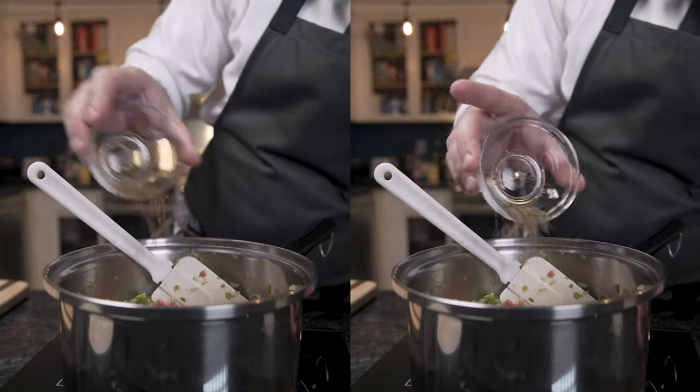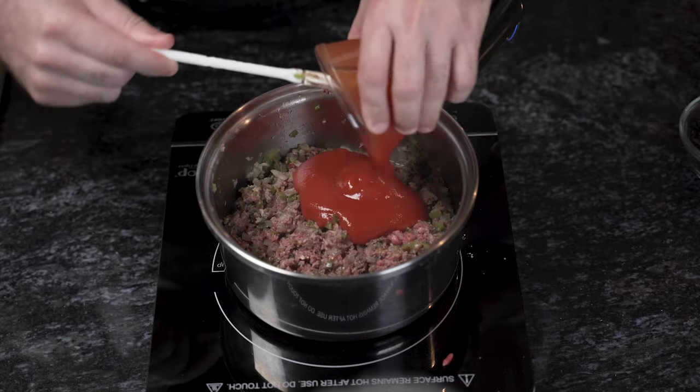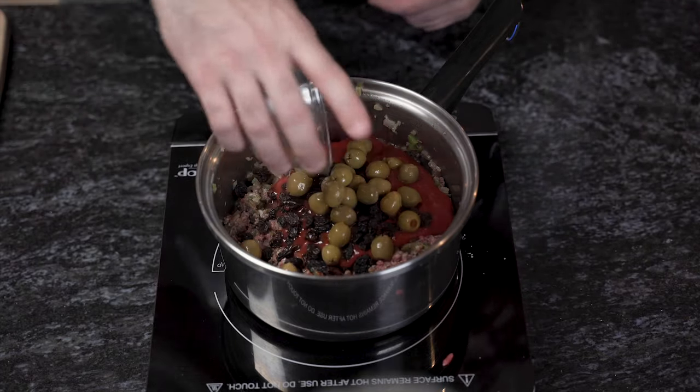Then add another pinch of salt, cumin, and oregano, and let the meat brown for a few minutes. Afterwards we're going to add eight ounces of tomato sauce, half a cup of raisins, and half a cup of manzanilla olives. Now I'm not a big fan of olives, but the flavor they bring to this dish is absolutely critical. Even if you choose not to add the olives, at least add a quarter cup of the olive juice — because the juice is worth the squeeze.